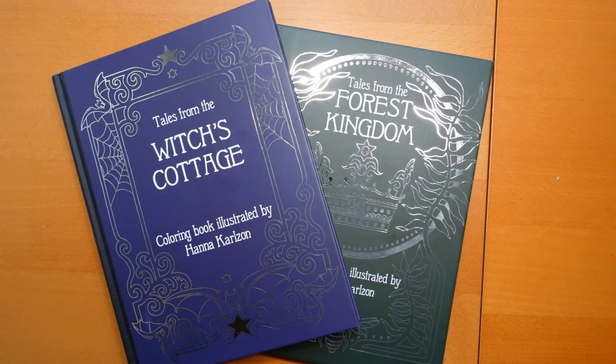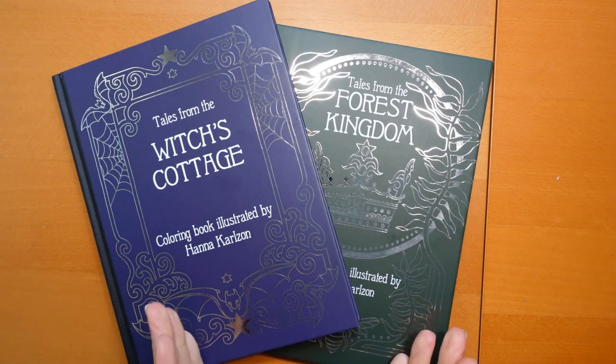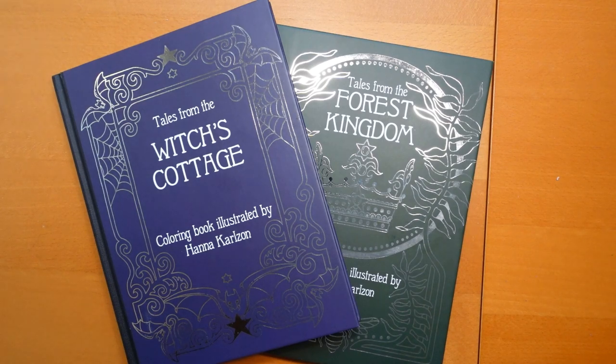Hi everyone! I am really excited today because I've just received these two absolutely gorgeous books through the post as a gift, which was very kind. To start with I just want to say thank you so much to the lovely person that sent them. There was a name on the gift receipt but I won't say it — I never know whether people want a shout-out or not.